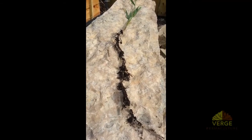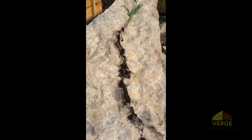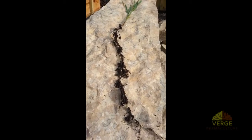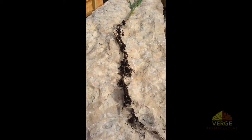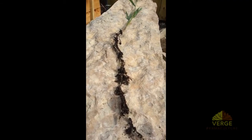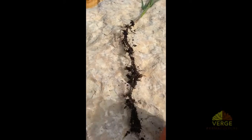Hey everyone, Rob Avis here. I just wanted to take this opportunity to talk a little bit about soil. Right in front of me here is a bit of couch grass, or quack grass as some people call it. I just pulled this out of the garden and I was absolutely blown away when I actually looked at the root here.